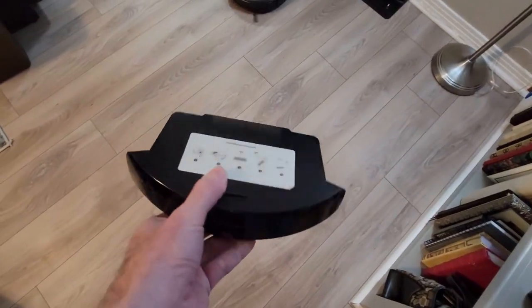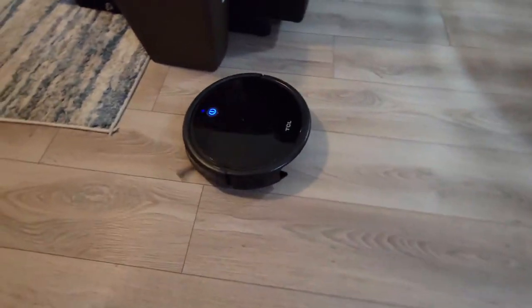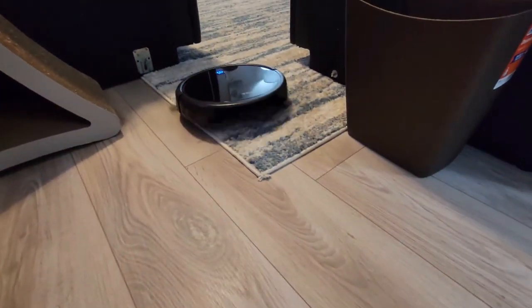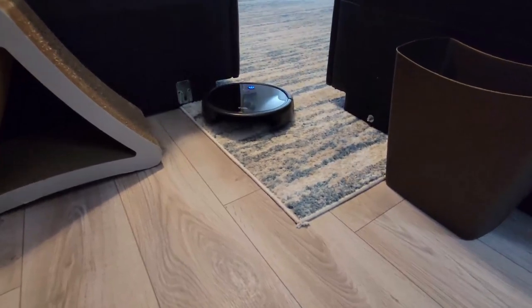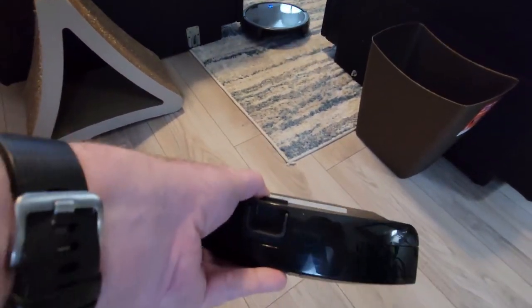One last thing to mention — it's not really a pro or a con — but it appears that you can run the Suiva 2000 entirely without its dustbin inserted. Obviously it will continue to pick up dirt and just spit it right back out the back.